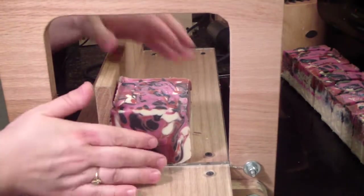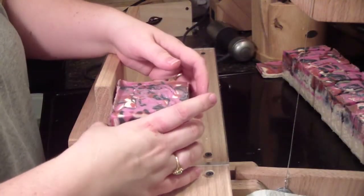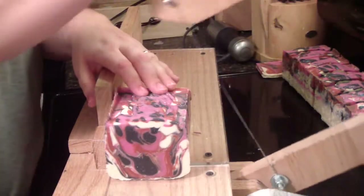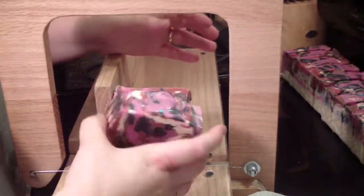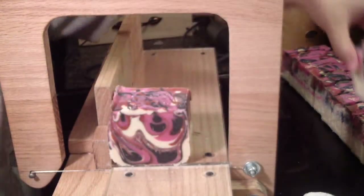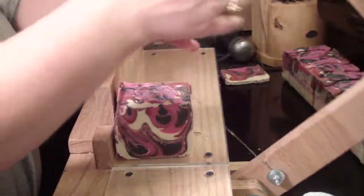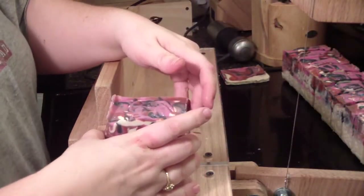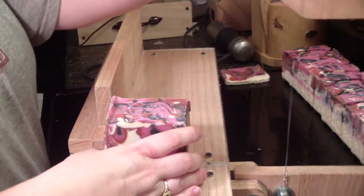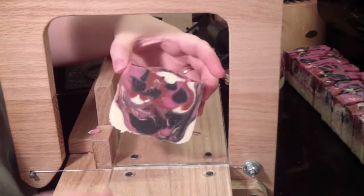I'm going to scoot this a little bit closer — I'm running out of room to put my soap. That's a pretty bar. I'm cutting these tonight instead of in the morning like I normally would, because I have to go to North Carolina tomorrow and I won't have time.